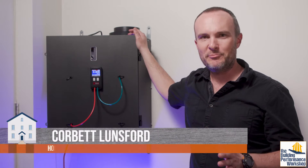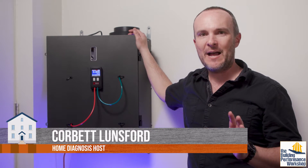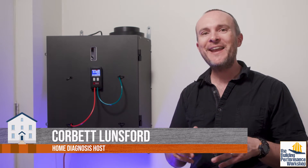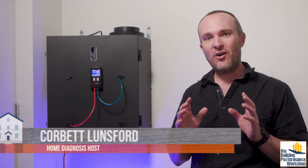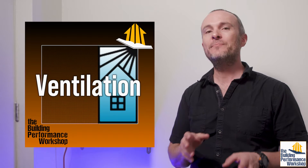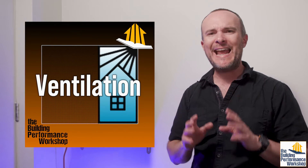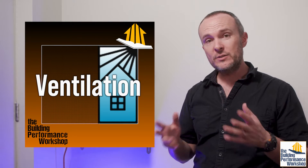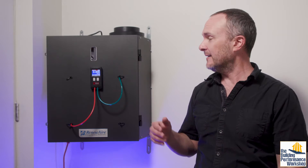We've been diving deeper and deeper into ventilation as a topic on this home performance channel. And if you crave even more than that, I have a training that's now on buildingperformanceworkshop.com that will take you through case studies and how exactly to tune the ventilation in any home using the five factors that we talk about here.